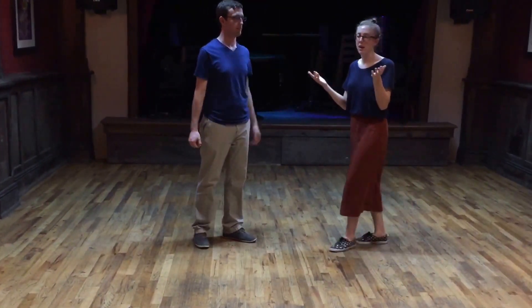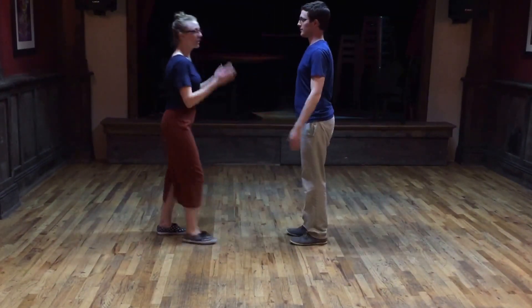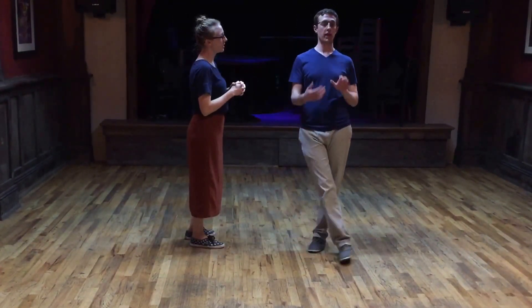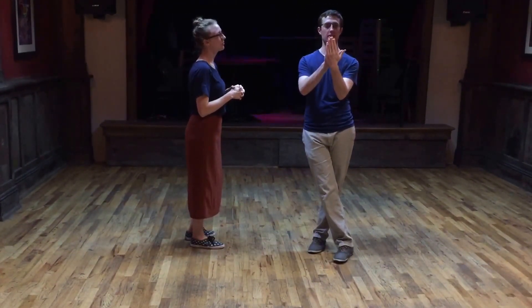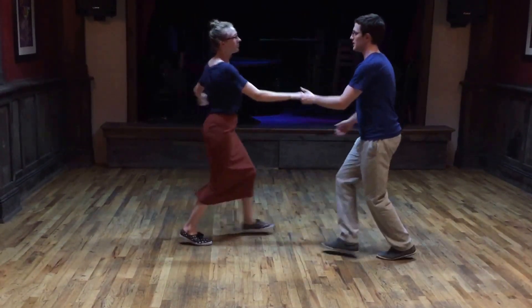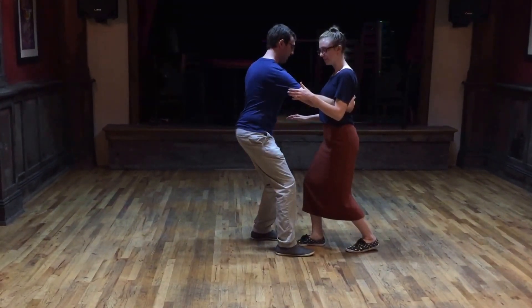Very briefly, we talked about airplane aisles. We talked about making sure that we are fully turned 180 degrees by the time that we finish the first triple-step. So let's do this — we'll stop on that. Rock-step, triple-step. My right foot is forward, weight in motion on my left foot.